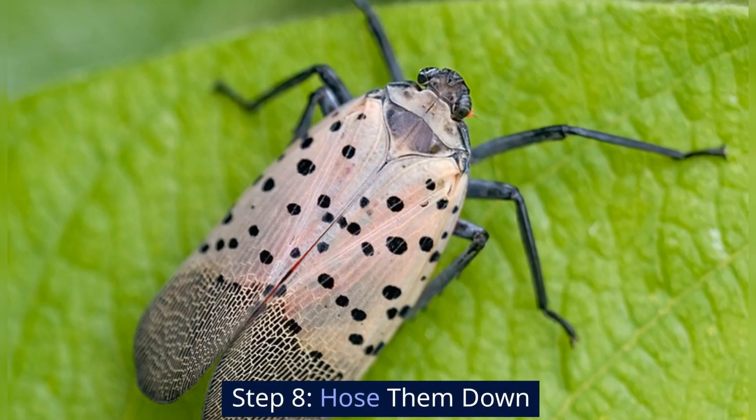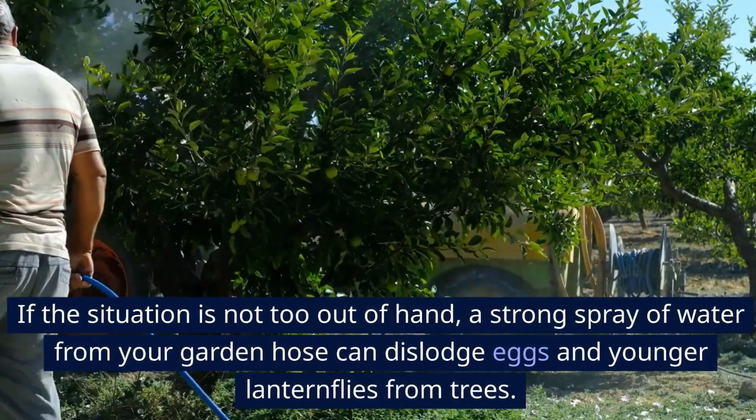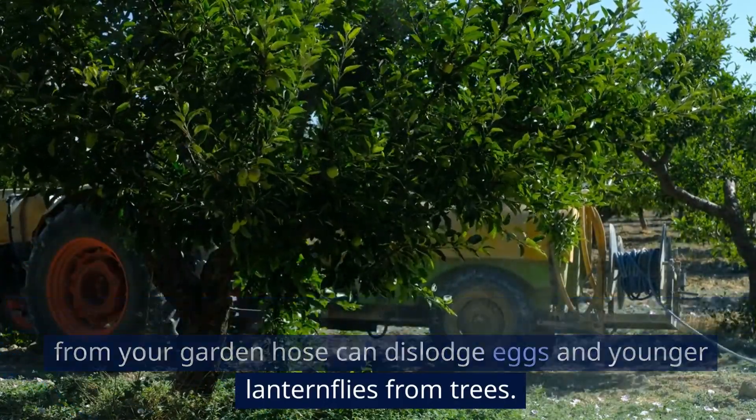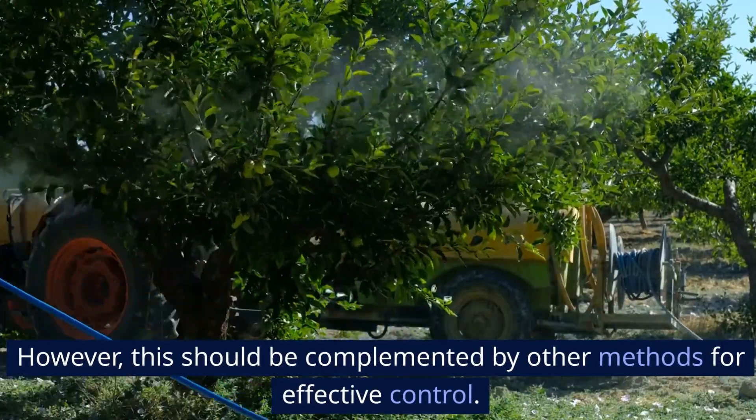Step 8: Hose them down. If the situation is not too out of hand, a strong spray of water from your garden hose can dislodge eggs and younger lanternflies from trees. However, this should be complemented by other methods for effective control.